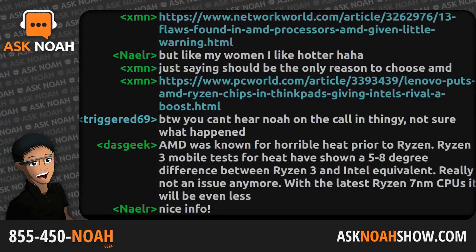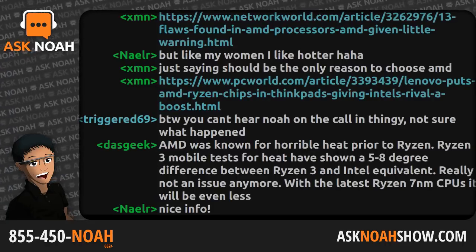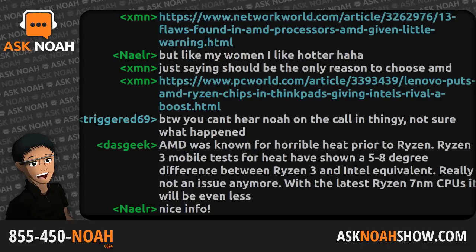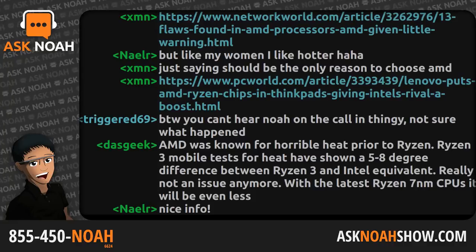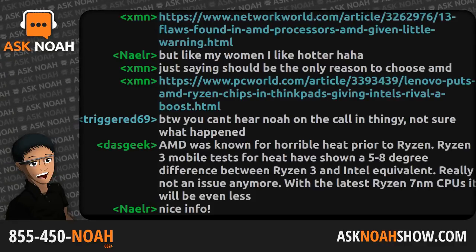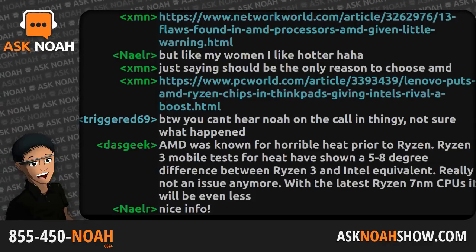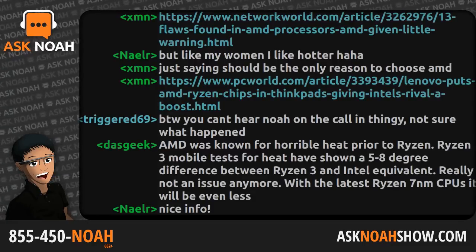One of the exciting things about open source, Linux, and open hardware is the sense of empowerment. When you have a Raspberry Pi, there is no gatekeeper. Anybody can afford a $35 computer, and that gives a sense of empowerment and removes the gatekeeper from technology. What can we do as technologists to help further that empowerment?